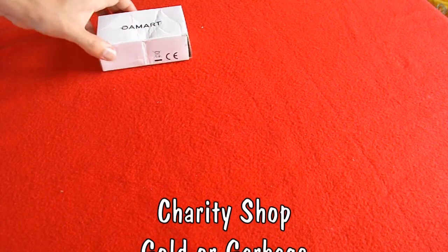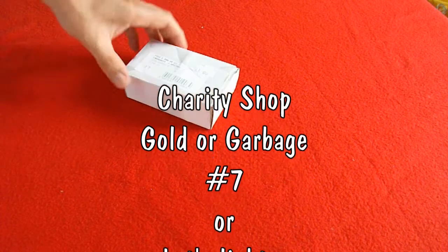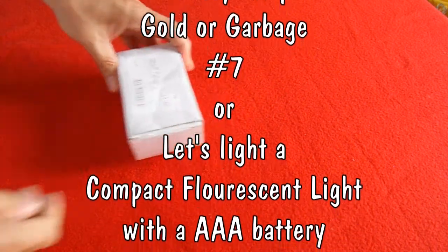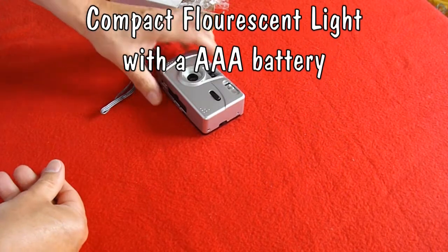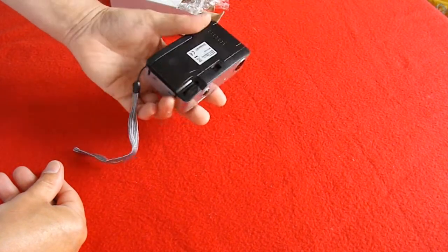Hi guys, yet another episode in my charity shop Gold or Garbage. Spotted this in my charity shop — it's a 35mm camera for a pound. To be honest, I don't want a 35mm camera at all.